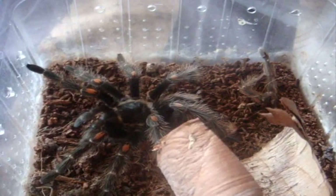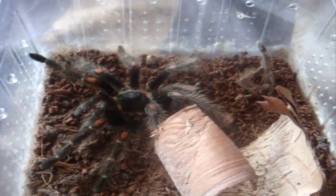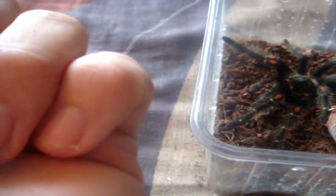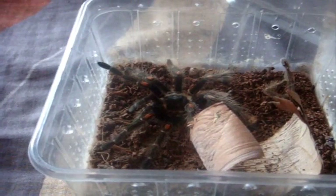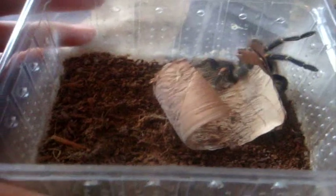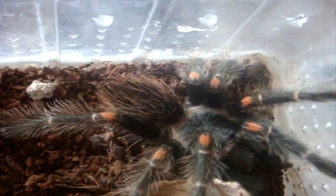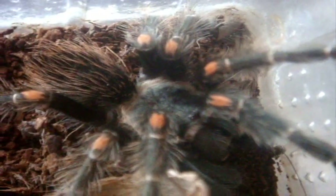Leon, I think you need a bigger cage. He is my male Brachypelma auratum, the Mexican flamey. Pretend this cricket is a zombie — and we all know what Leon does to zombies. You can tell right away how they got the common name 'the flame-knee' with those flame-tipped knees.